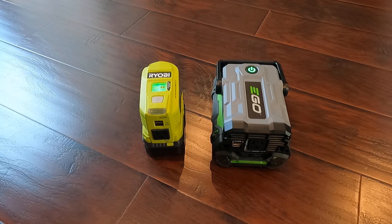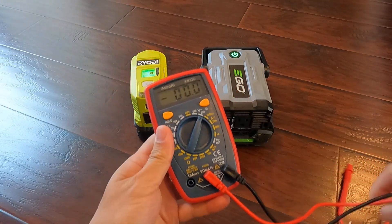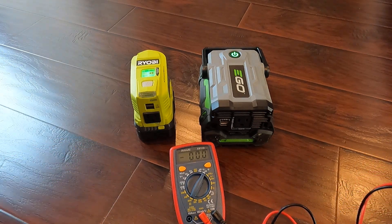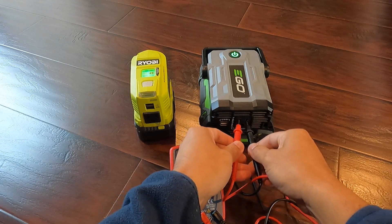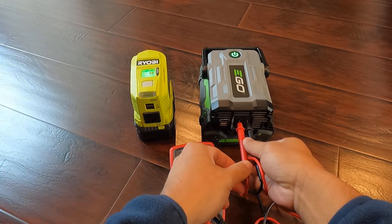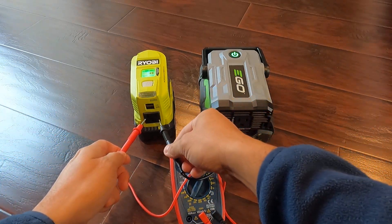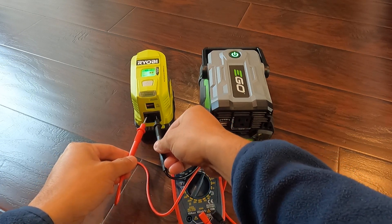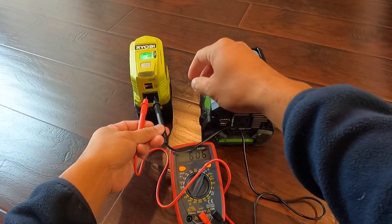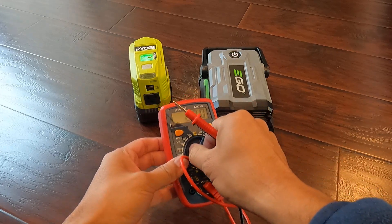Let's take a voltage measurement of the output generated by each inverter using a power voltage meter. From the EGO, the voltage keeps jumping around but it's less than 80 volts. For the ROB, the voltage reads about 100 volts. So the ROB output voltage is noticeably higher than the EGO.